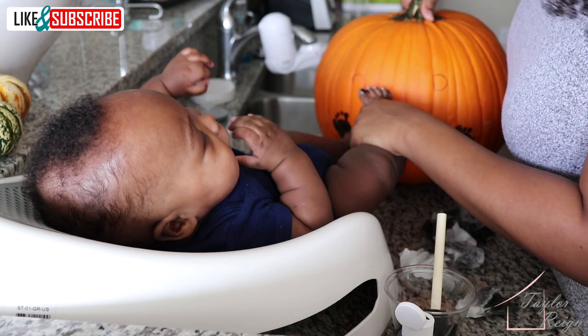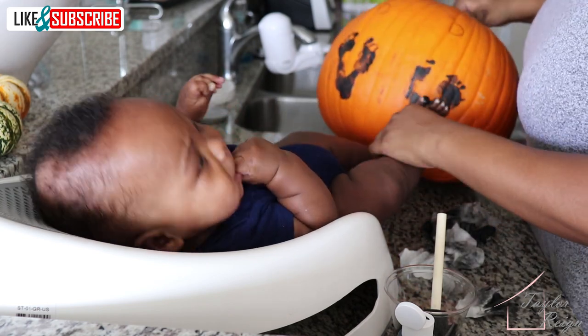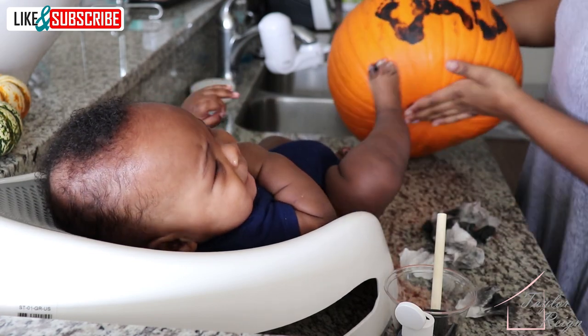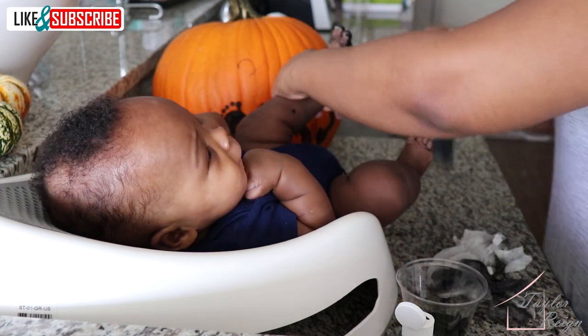As you can see here, I'm lifting up the pumpkin and bringing it over to his foot. This definitely helped rather than trying to make his leg reach the pumpkin, because I was able to basically hold his foot in place and just stamp it right on.